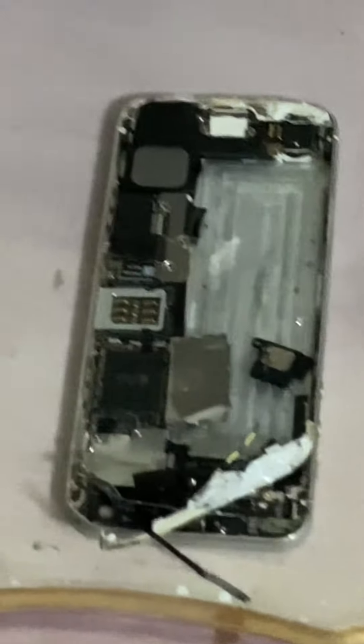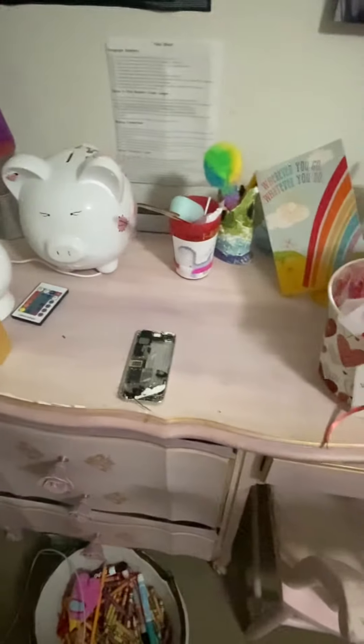If I can zoom in here, I can see what it looks like in a better view. Anyways, see you guys later, bye!